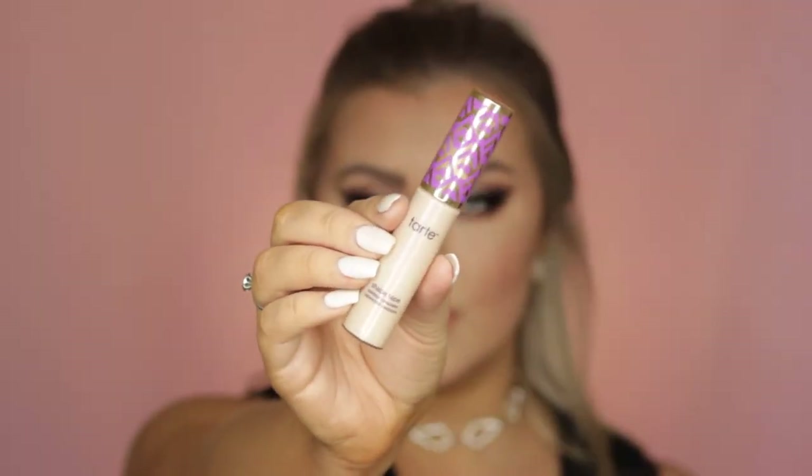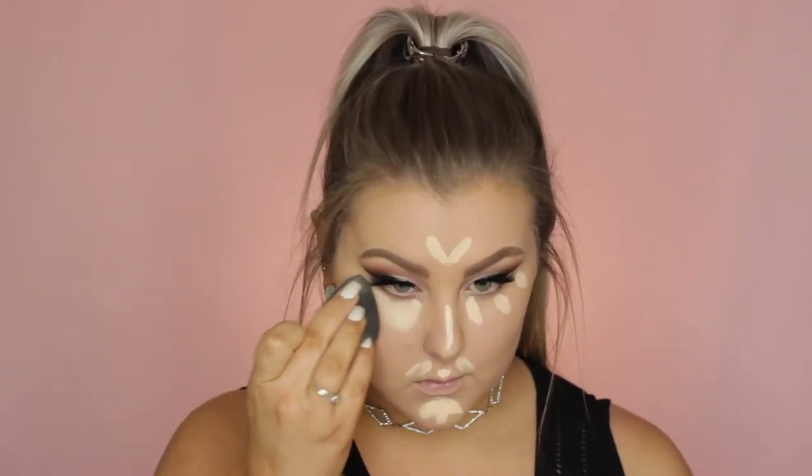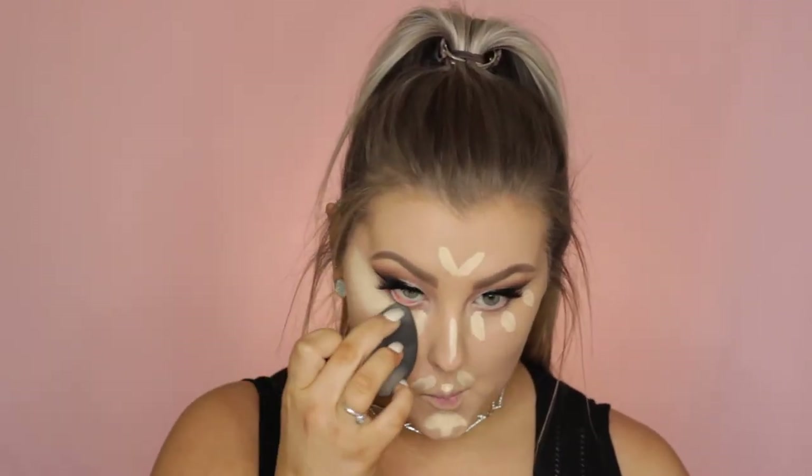To conceal and highlight I used my Tarte Shape Tape in Light Sand, dotting some under my eyes and down the center of my face to act as a highlight and perfect my skin. Then I blended it all out using my Beauty Blender.